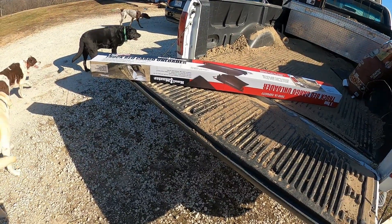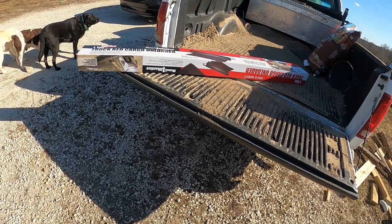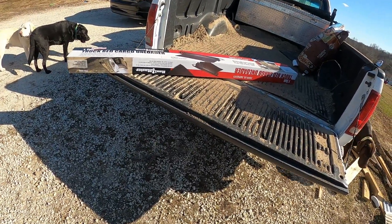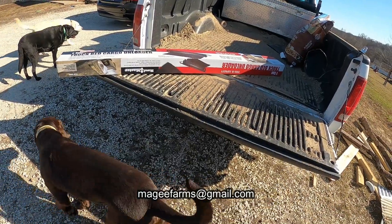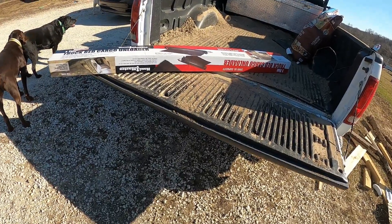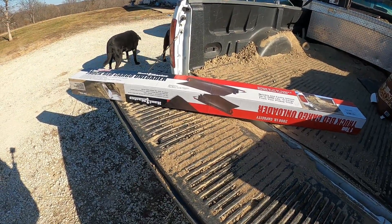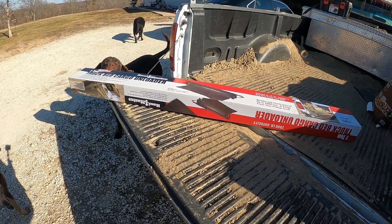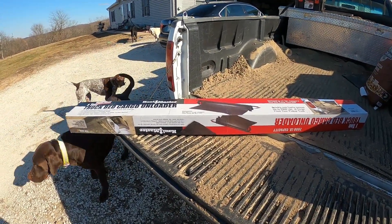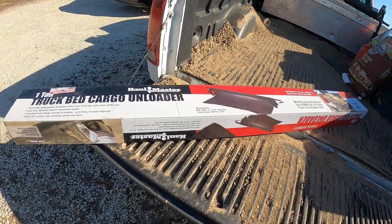Hey, it's Matt with McGee Farms, and I was going to talk a little bit about something I just picked up. I've actually had these before — this is about my fourth one. They hold up. It's just the fact that I use the hell out of these, and even using them heavy, they hold up. But then someone comes and wants to borrow it, and by the time I get it back they've decided to modify it. So I just went ahead — they're cheap, like 40 bucks at Harbor Freight. I picked one up. It's a Hallmaster one-ton truck bed unloader.